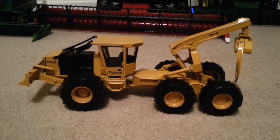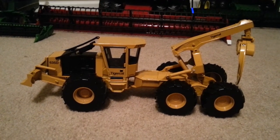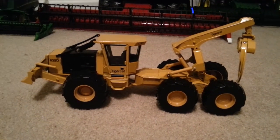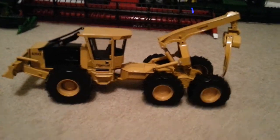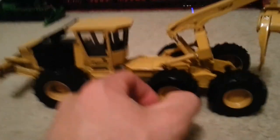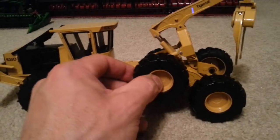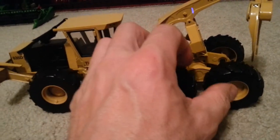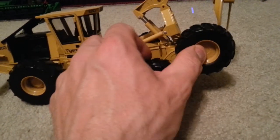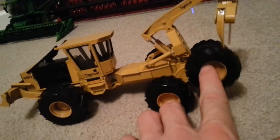TigerCat 635D. I think it's either a 1.32 or 1.35 scale. The rear wheels do — I don't know — that's called oscillate or pivot. Walk and beam suspension. Oscillate's pretty good.